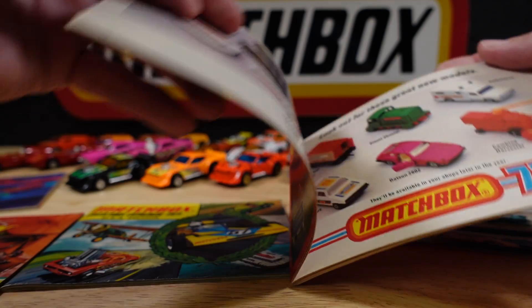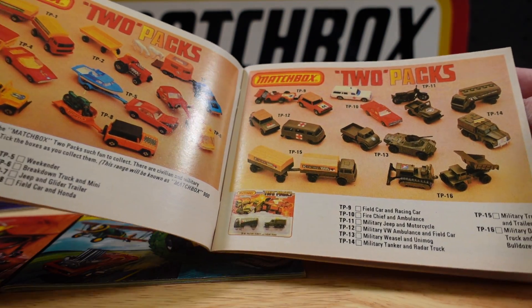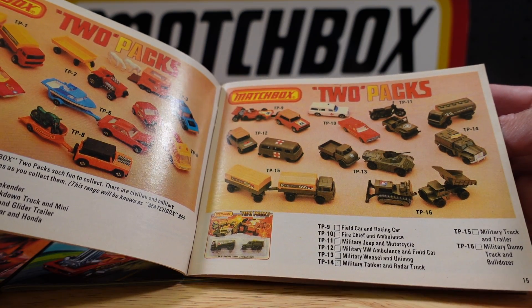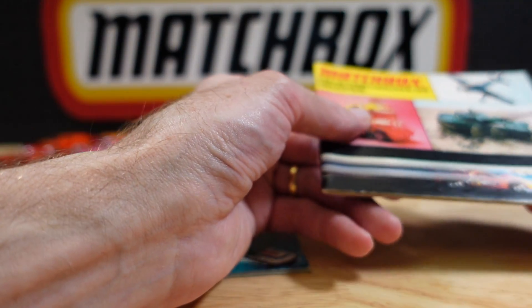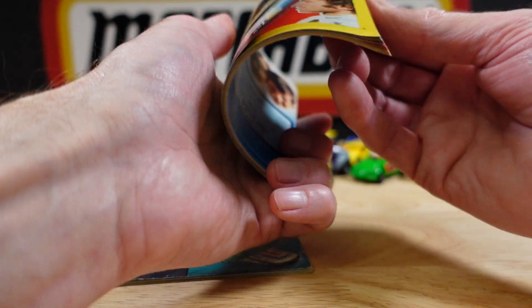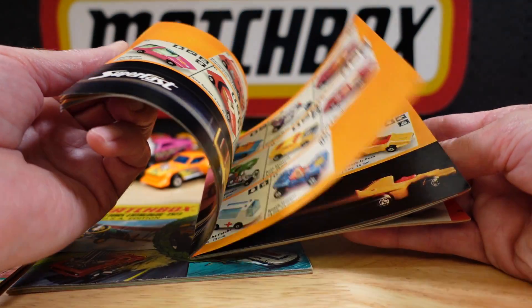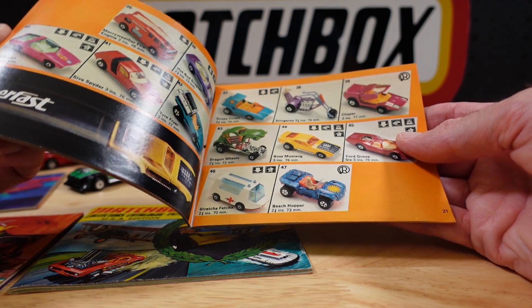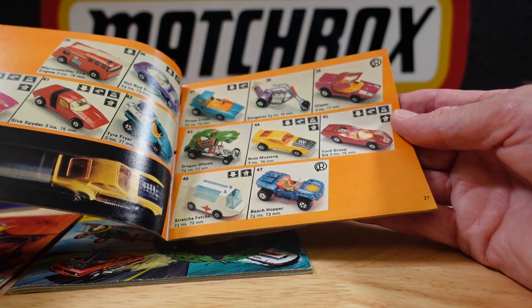And where are we? Oh, that must be the last page — we're up to 75 already. We've got some that we've missed out, haven't we? Let me just quickly flick through to see if I can find them. Did that, did that, did that.